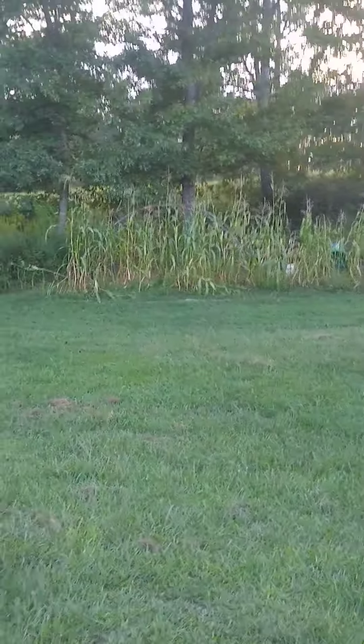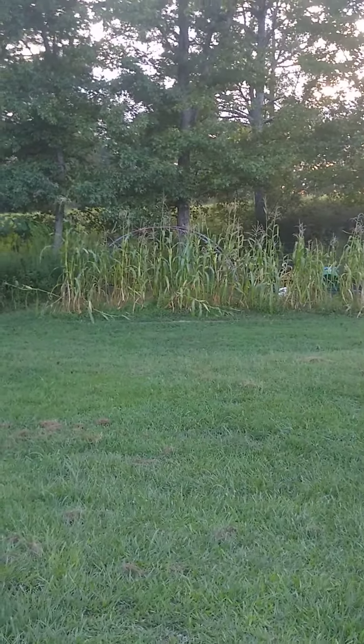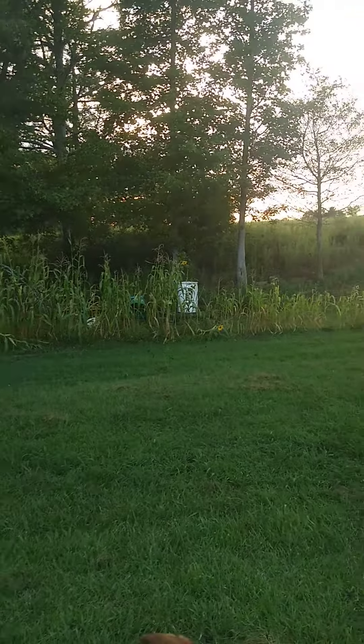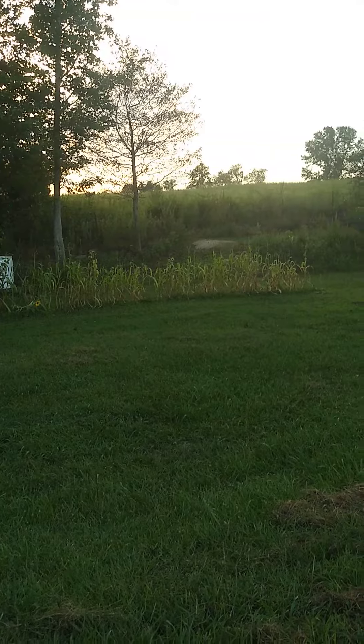Hello folks, it's Clint here from Southern Style Homestead. You're looking at a patch of not real good little corn. There's two or three little rows of it there. You can see right about the white barrel down there where the corn changes.